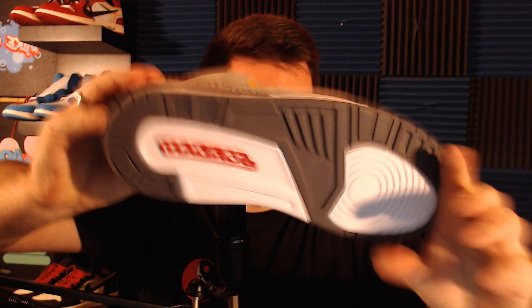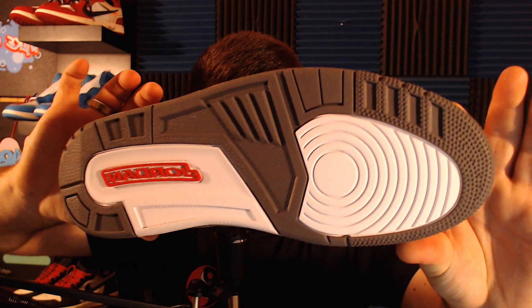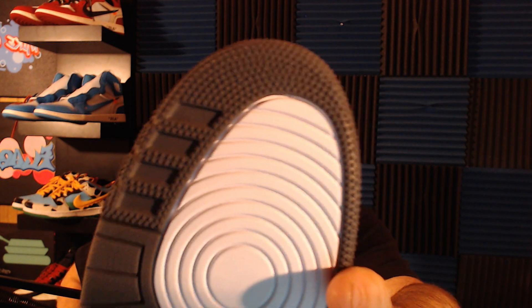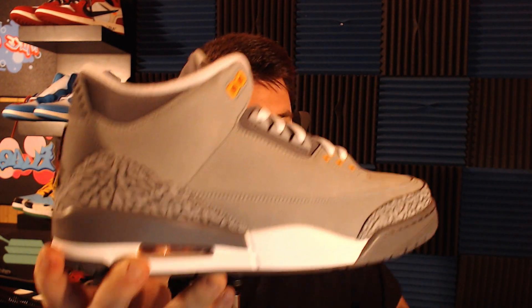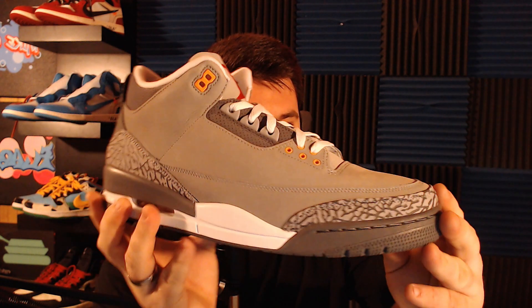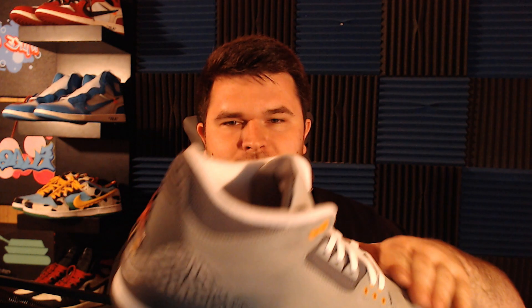We're going to pull out the left shoe and start breaking down the details. You've got a beautiful Jordan 3 sole — Jordan in red, with gray and white going back and forth. There are very prominent stars going around the toe box in that swirl pattern. On the outer side of the left shoe, you see all of the beautiful elephant print wrapping along the shoe — gorgeous with that smooth cool gray finish, a very smooth almost suede-like material.